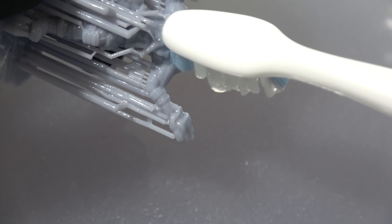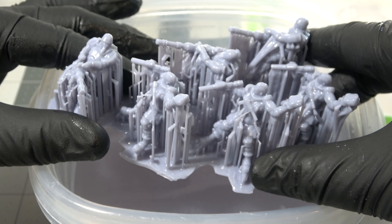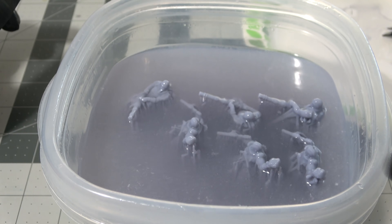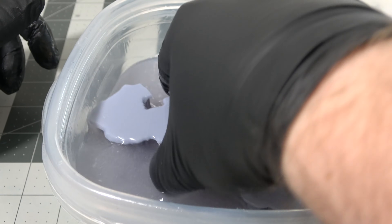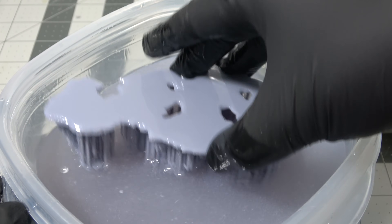We're just going to take our print and shake it and swirl it around inside the alcohol to remove any of the excess uncured resin. There are machines that do this for you but if you don't want to spend any money just do it by hand. If there are pieces that still have some uncured resin that won't go away, you can take your soft bristled toothbrush or whatever brush comes with your 3D printer, dip it in the alcohol and scrape away any of that excess resin. I usually take the whole print bed, dunk it under alcohol, and swirl it around - as long as your prints aren't too delicate you should have no problems.